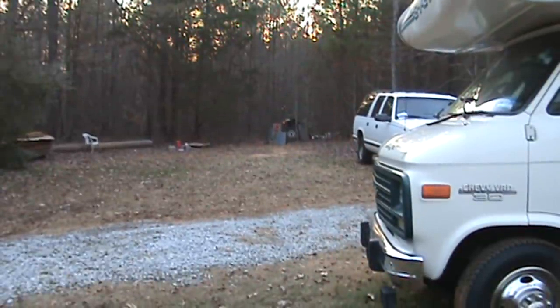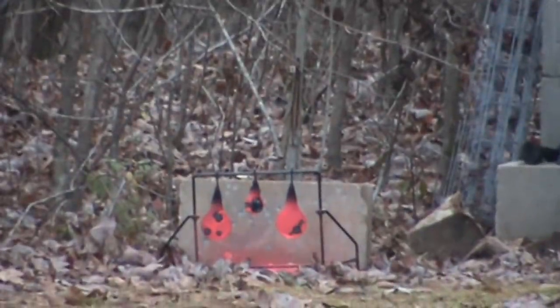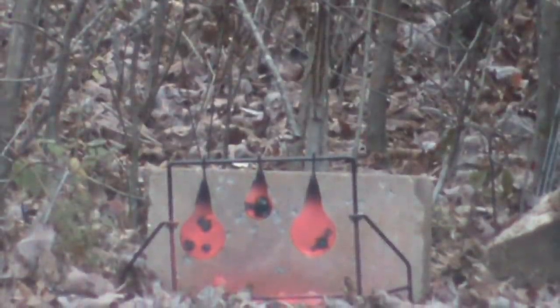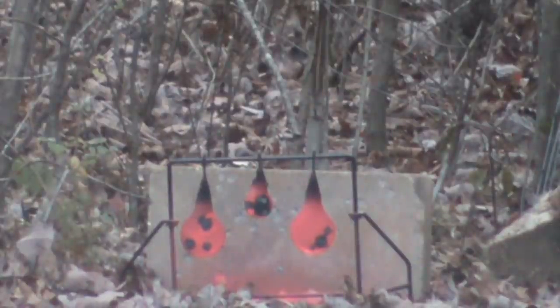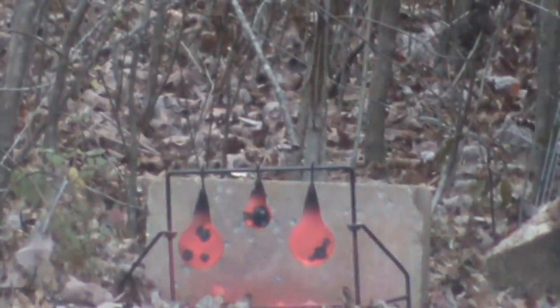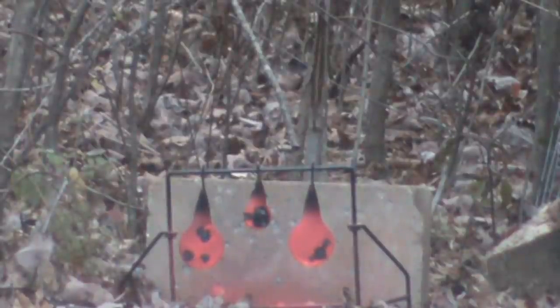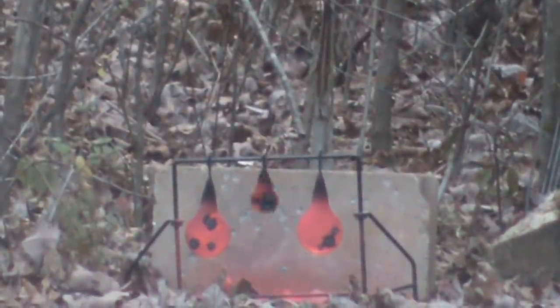Let's do it again. I'm loading up the rifle with the 177 caliber — it's a Crossman pellet, 7.9 grain. Alright, I'm going to go for the one in the middle again. And that's how it's done, son.